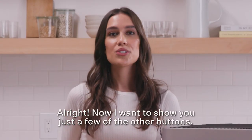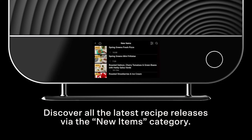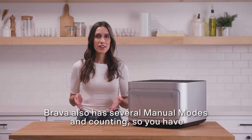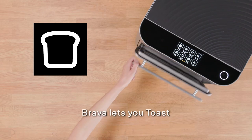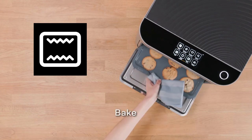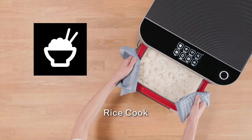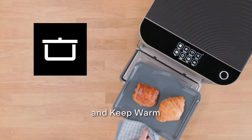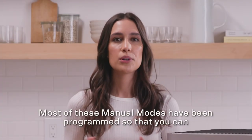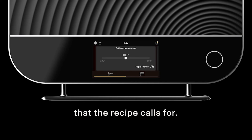Now I want to show you just a few of the other buttons. Discover all of the latest recipe releases via the new items category. Brava also has several manual modes, so you have the flexibility to use Brava the way that you want to. Brava lets you toast, bake, sear, reheat, dehydrate, rice cook, air fry, slow cook, and keep warm. Most of these manual modes have been programmed so that you can use any recipe and plug in the same time and temperature that the recipe calls for.